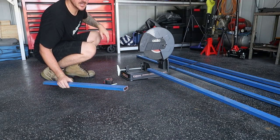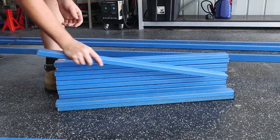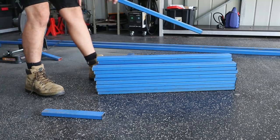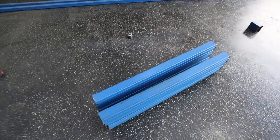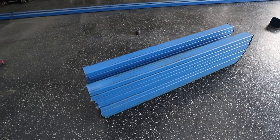One done, 17 to go. That is the top cut done - we have nine in each stack, which is a total of 18, exactly how many we need. That actually wasn't as bad as I thought it was going to be. I thought 18 cuts would have taken forever, but it only took about 10 minutes. So let's keep going - it's time to lay these out on the floor.